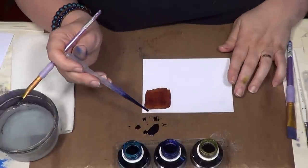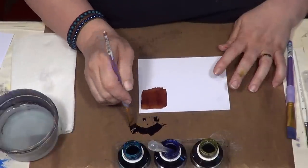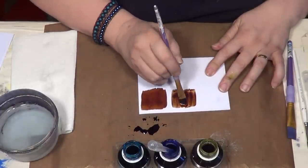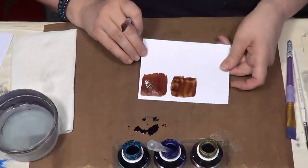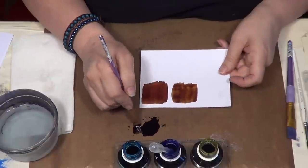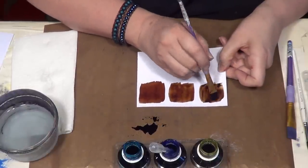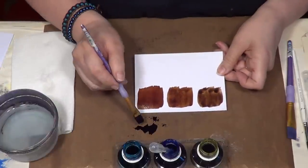I might want to make that a little bit cooler, so let's try dropping some blue in — just one at a time, just a bit at a time. There you go. Because the blue is stronger, you need less of it, and you've got a cooler colour there — a cooler brown. Let's add one more. All these shades of brown!